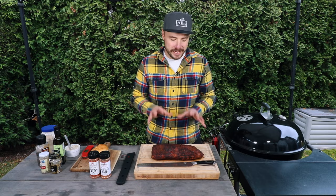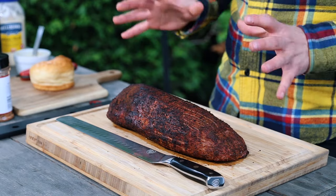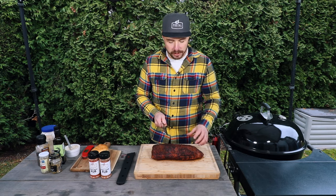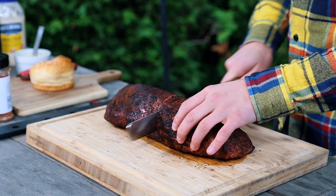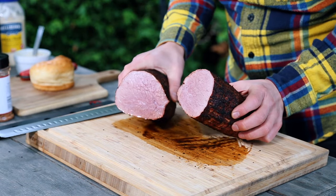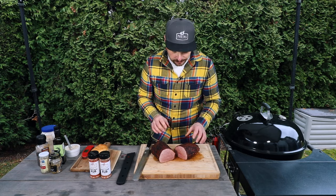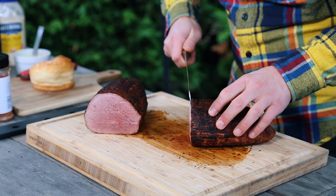I let our roast rest for about 10 minutes now, and that beefy aroma coming off this eye of round is absolutely amazing. I'm going to use my Dexter strong slicing knife to slice this — when we slice it, we want those slices to be as thin as possible. Let's go ahead and slice it right down the middle and see what it looks like. There we go — look at that! It's incredibly juicy, a perfect medium rare.